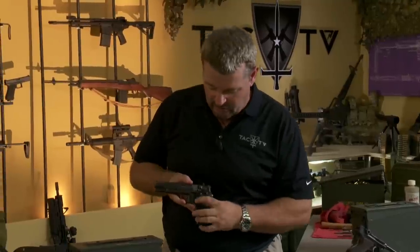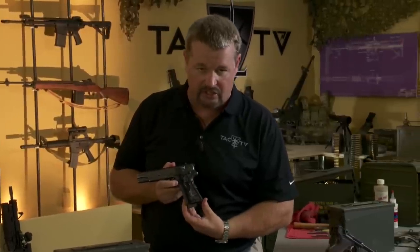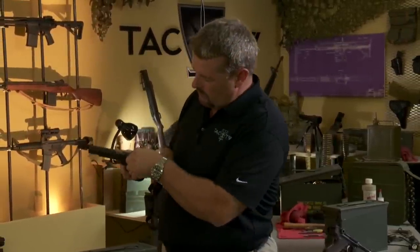Now as far as disassembling it, as usual, take the magazine out first, we're going to clear the chamber. It has a magazine release in the same location as the 1911 or the Browning High Power. Magazine comes out — visually inspect the chamber.